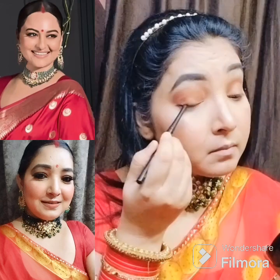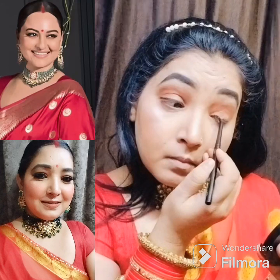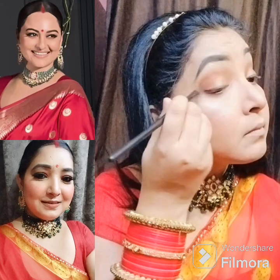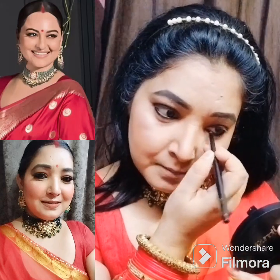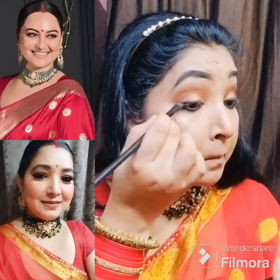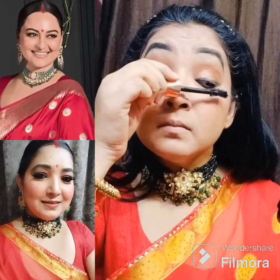I applied a highlighter or white color on the brow bone. I have done my glam which is a very good color. I made an eyeliner and merged it with the help of a brush. I applied the highlighter on my eyes and completed the eye makeup.